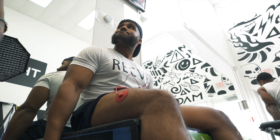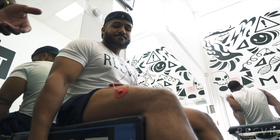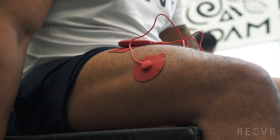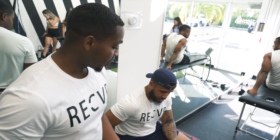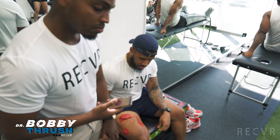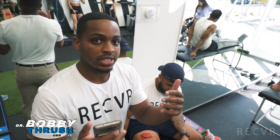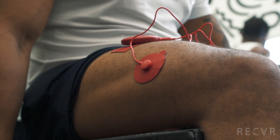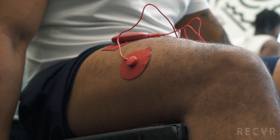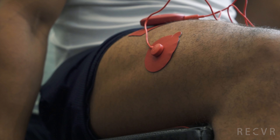I actually tore my meniscus and I've had electrical stem done in the past. This really does help me with my knee because I do have arthritis, so this is my favorite type of recovery. Right now what we're doing is electrical stem — I'm modulating his pain, bringing down his sensitivity. It's sending electrical impulses deep into the muscle to help modulate the A fibers and C fibers, which are responsible for pain.